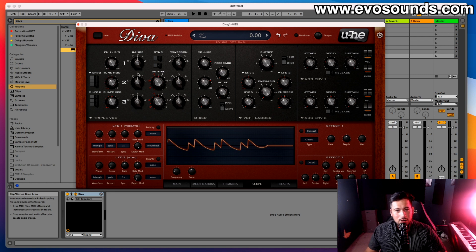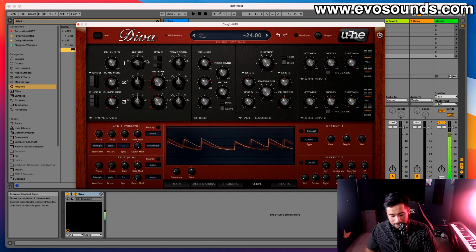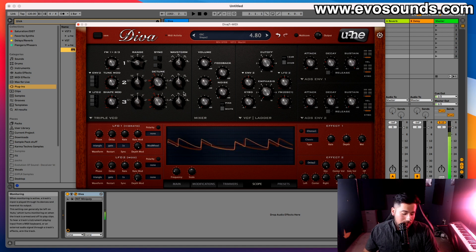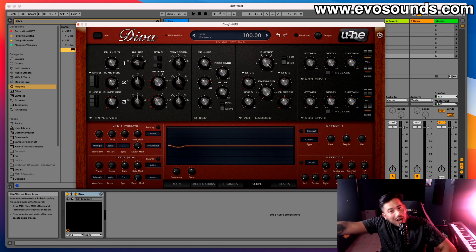Another great use for detunement is setting oscillators to musical intervals — for example, plus seven semitones for a perfect fifth. You can also use it to create chord stab hits: set one oscillator to the root note, another to three semitones up. I call this the 'fumble team' sound — and with a bit of filter it all comes together nicely.